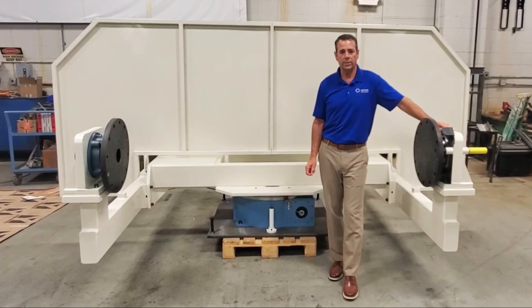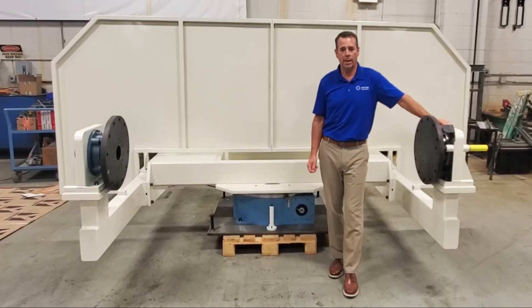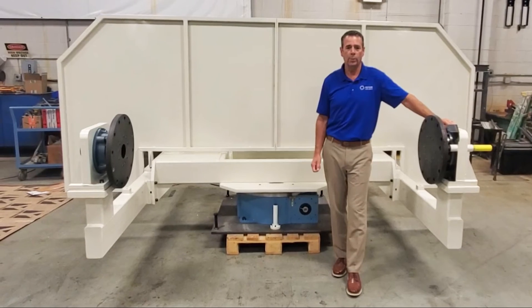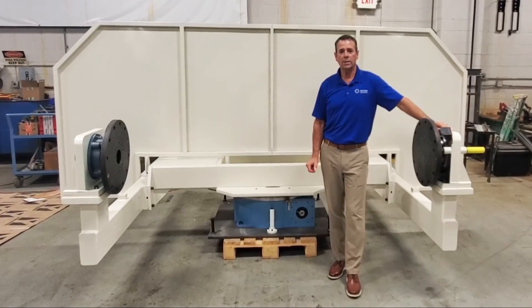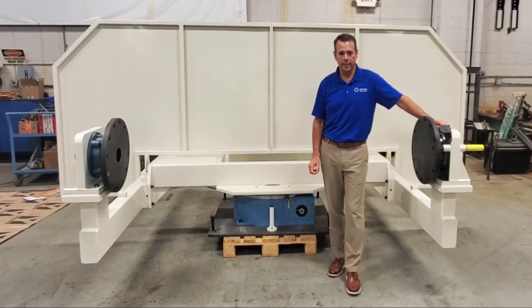With our RT series indexers driving the head stock, we match the tail stock with the same housing, output bearing, and flange to give a uniform and symmetrical design. Motion Index Drives is much more than a provider of high quality, extremely accurate indexer packages.